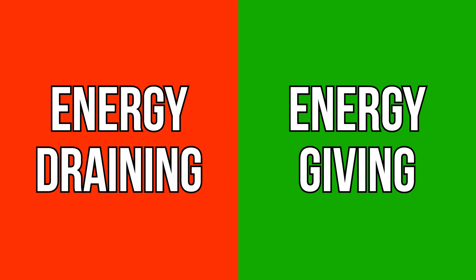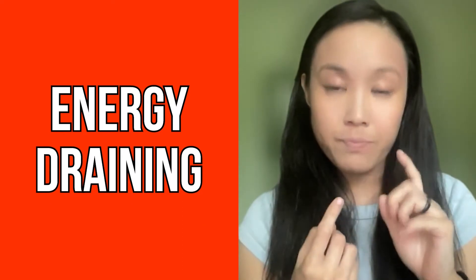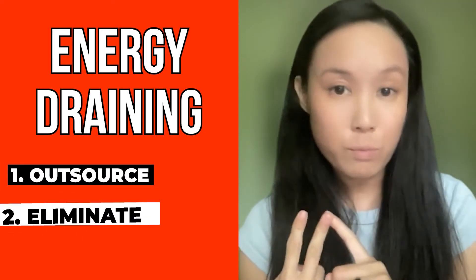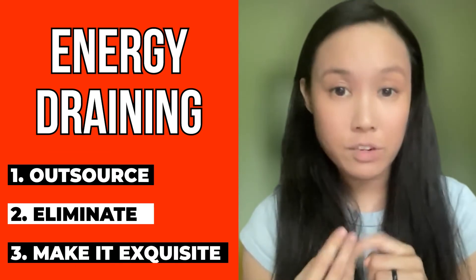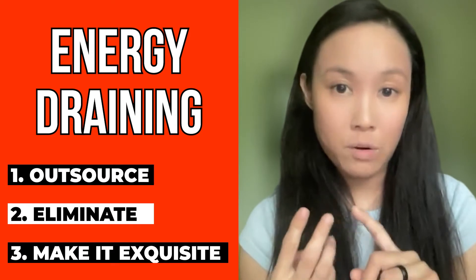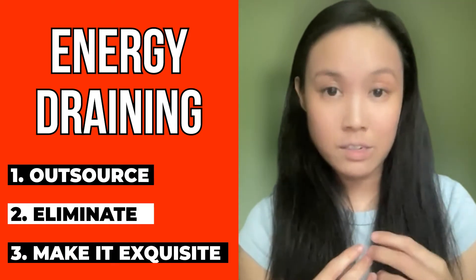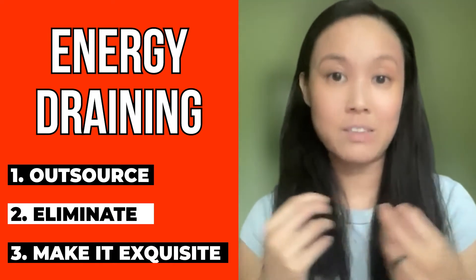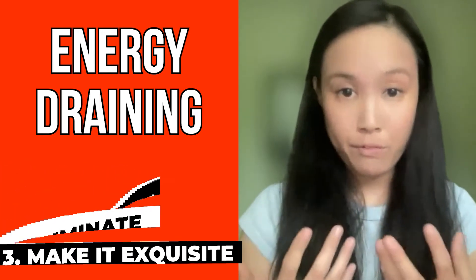For everything else that is energy draining — what we refer to as the red zone — you'll have three choices on what you can do with those. You can either outsource those actions or events, you can eliminate them from your schedule, or you can make it exquisite if it's something that you actually have to do. The idea is that you'll eventually clear out your calendar from draining activities.